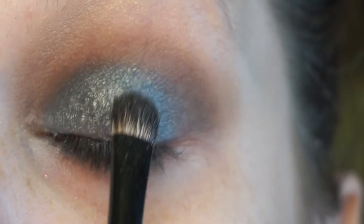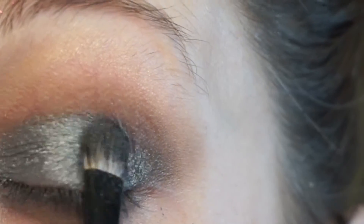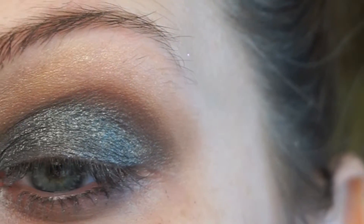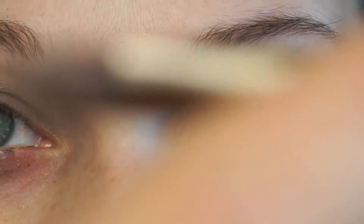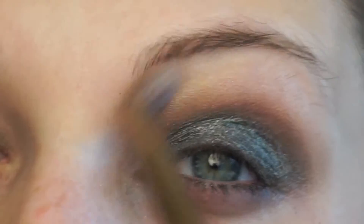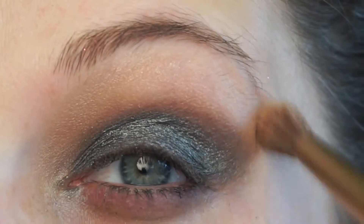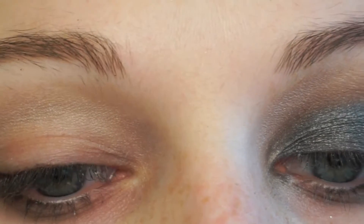That is a Morphe B83 brush — this is like the perfect size brush to pack on eyeshadow on the lid. Now I'm using an Urban Decay brush that came from one of the Naked palettes, I believe it was the Naked Two, and I'm taking some of that matte beige eyeshadow from the Japonesque palette and just blending everything out so it looks really clean and sharp.